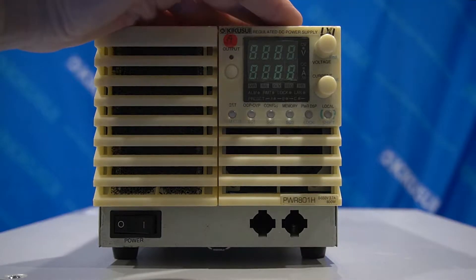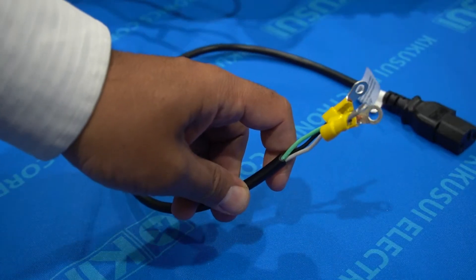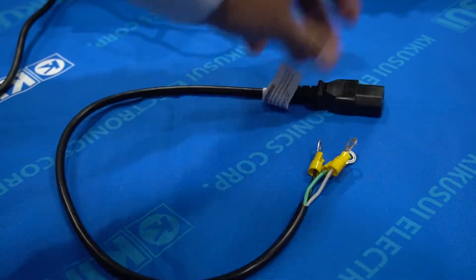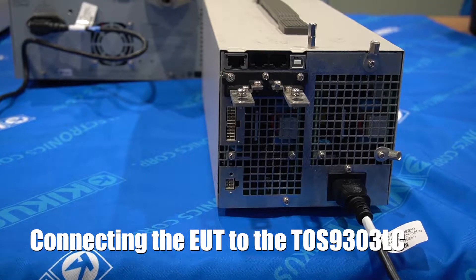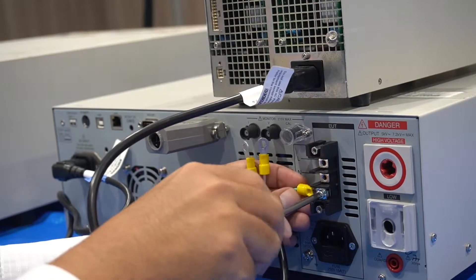This is the EUT we are going to use for the leakage current test. We'll use this type of cable to connect the TOS930LC to the EUT. Connect the EUT's power cord to the AC line-out terminal block on the rear panel. Firmly connect the power cord to the EUT.